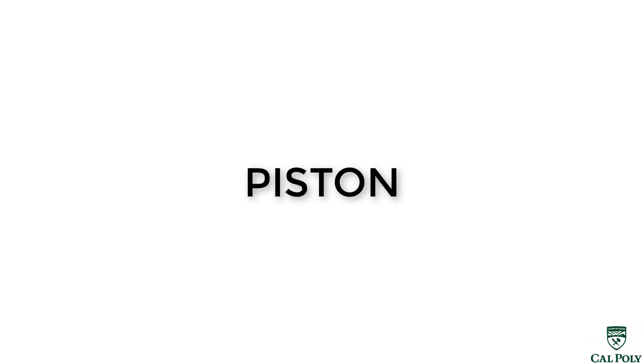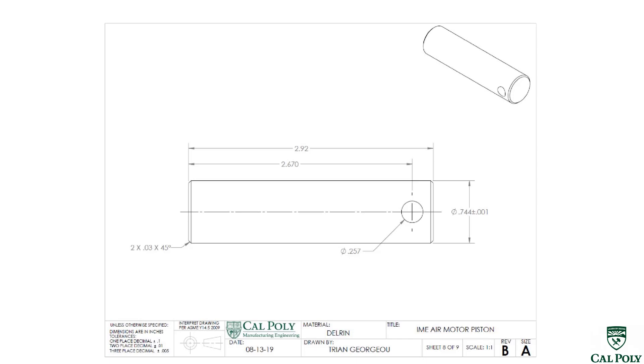Welcome to the AirMotor Project Spring 2020. In this video we're going to produce the piston. Looking at the piston's engineering drawing, we have some features we have to manufacture into the part. The features are the length of the part, a 0.257 diameter hole drilled into the side, a 0.744 plus or minus 1 thou tolerance on the outside diameter, and a chamfer that's 30 thou by 45 degrees.